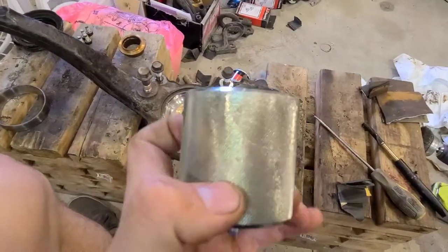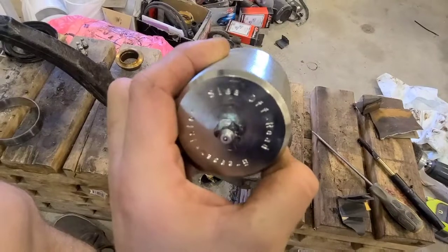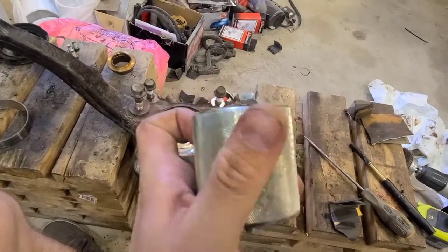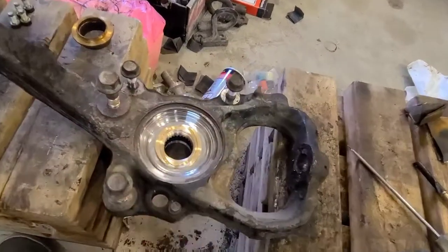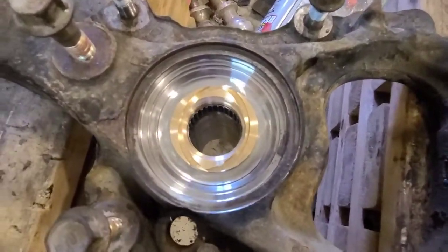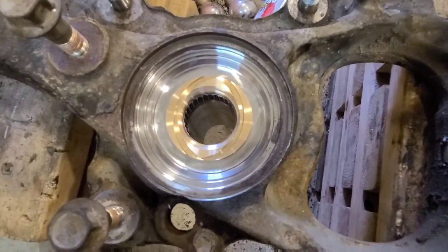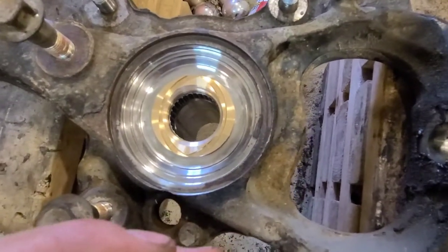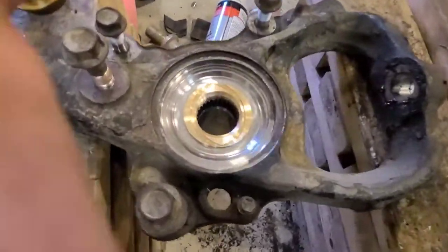I don't even think you can buy one of these as a special tool from Toyota because it seems like it's not a very well-known bearing. I certainly didn't know about it until I started reading about it and my truck was making some noise — so that's why we're here.